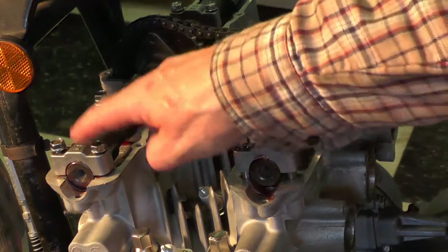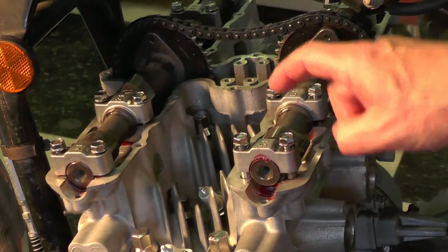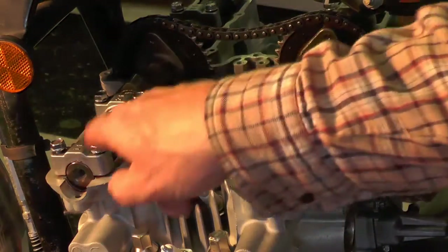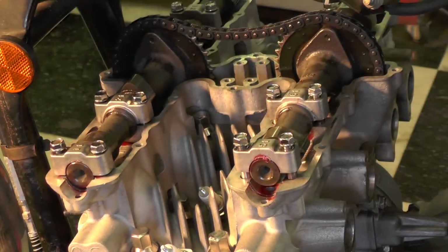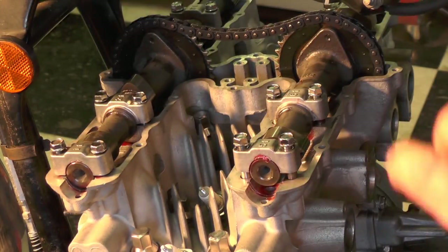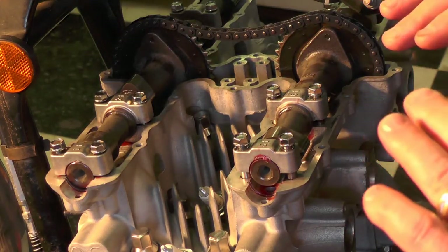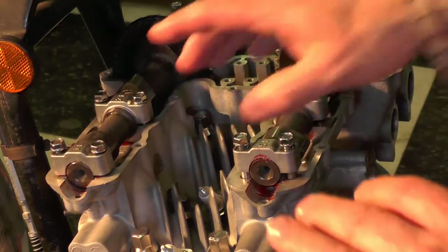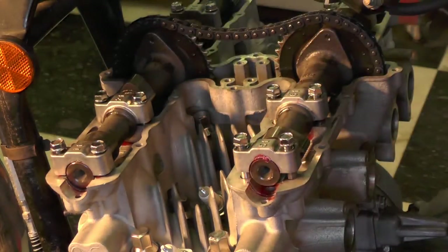I've got all the caps installed: number one, two, three, four, five, six, seven, and eight. Arrows all pointing forward, everything is lubricated up. Keep in mind the cam is going to be pulling down — in some cases, depending on the positioning of the lobes against the closed valves — so we're going to have to push down against the spring pressure in a couple of cases.